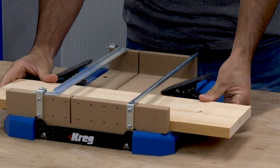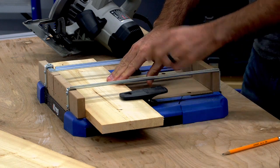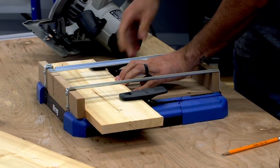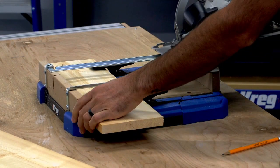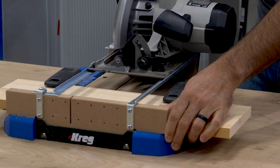Once the board is aligned with the kerf, a pair of hold-down clamps ensure that it will stay exactly where you want it. The clamps slide and pivot, which makes them easy to position. Just place a clamp on each side of the piece and you'll know you can cut the board without it moving while keeping your hands safely away from the blade.